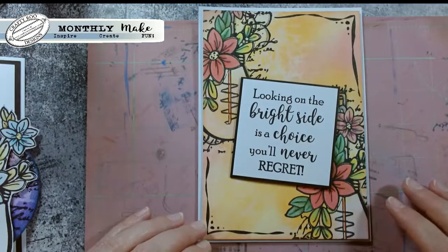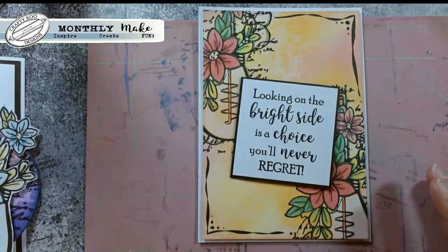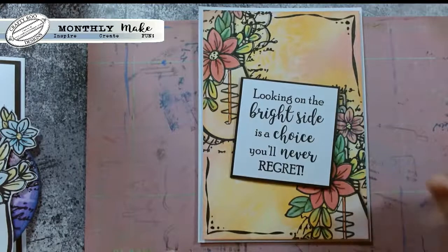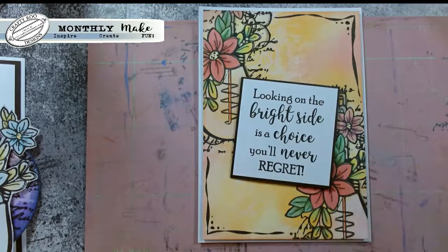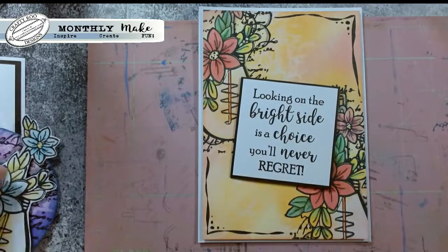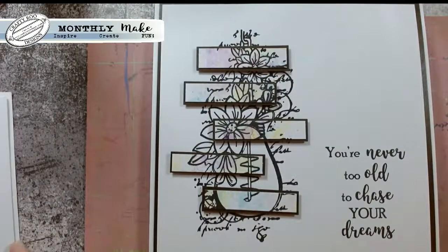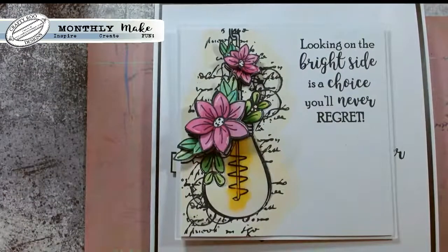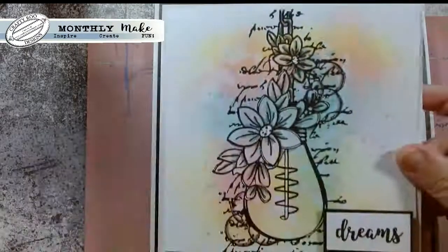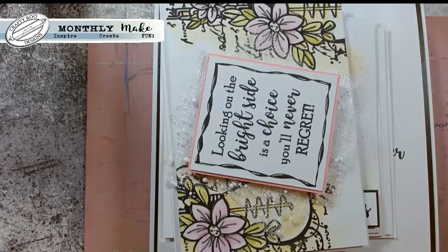And then finally I've got some really splodgy backgrounds on these ones. Again another distress oxide background with the resisting with the water, then just stamped and colored - that's actually pencil crayon I think. And then you've just got that sentiment but because I've not got any color on that sentiment it really does jump out. I hope you've liked this one as much as I have because like I say it's a combination of my two favorite stamps - Stella and the bulb.